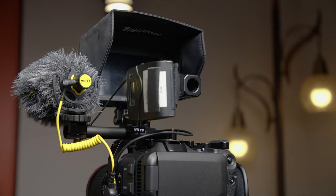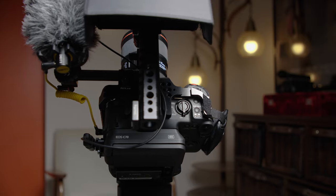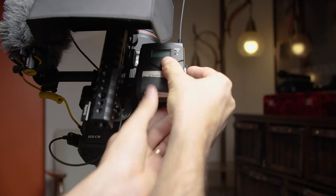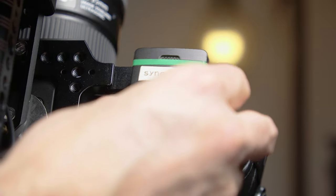Attached to the handle, I have a small rig hot shoe mount. The NITZY cage also has another hot shoe to the right of the handle for an additional mounting spot for wireless mics or timecode generators. The very last thing I like to do is put a little piece of Velcro where there's extra space on the camera cage.